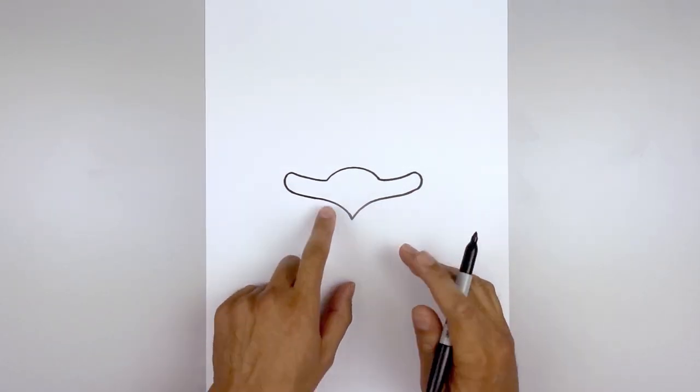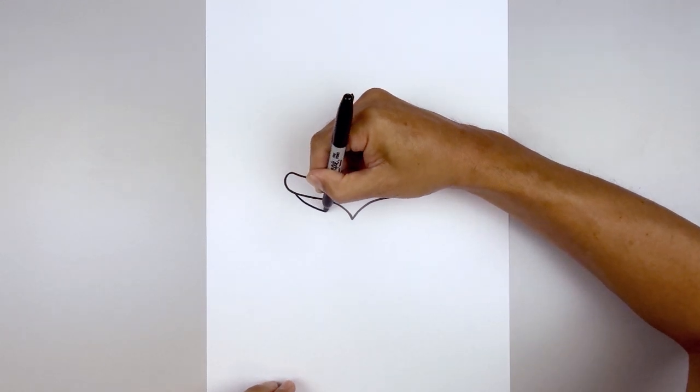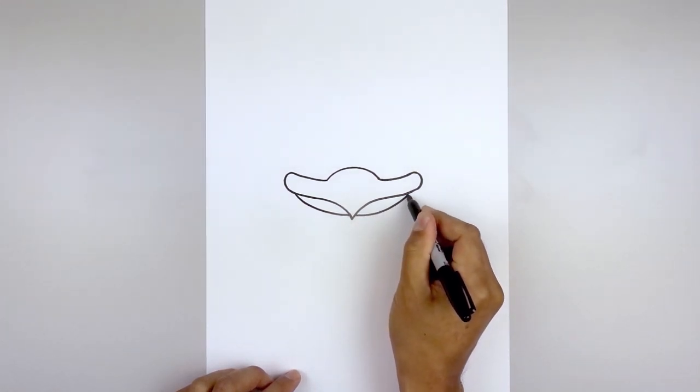And then we'll tuck the chin in underneath the beak. We're going to start over on the left side and curve this down and in, just underneath the tip of the beak. And then we'll do the same thing over on the right side, going out and then up.